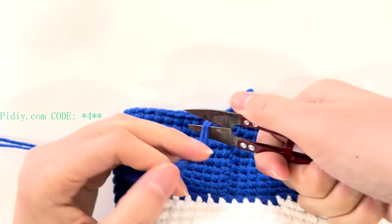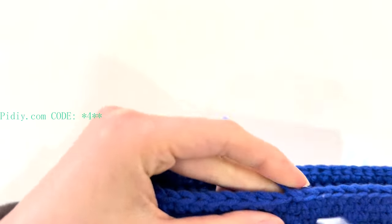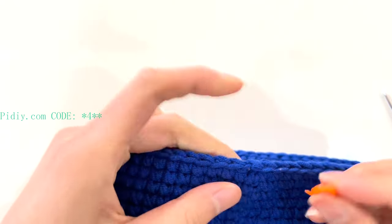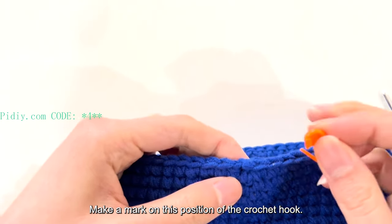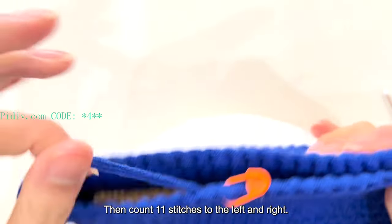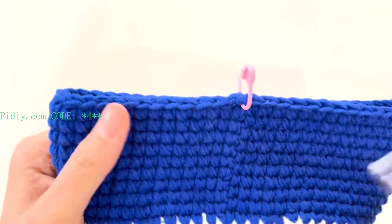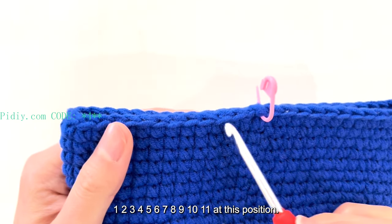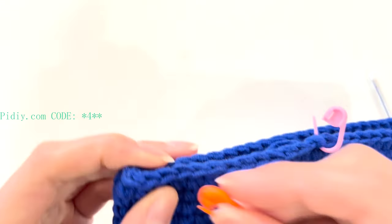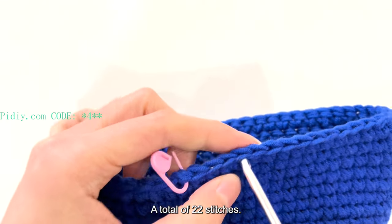Pull the front end of the thread out and hide the thread end. Then mark the position of the crochet hook and fasten a stitch marker. Count 11 stitches to the left and right — a total of 22 stitches — which is the position of the crochet hook. Count 11 stitches on each side, giving us 22 stitches total.